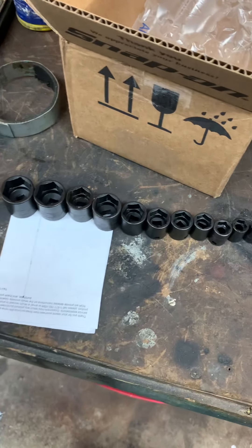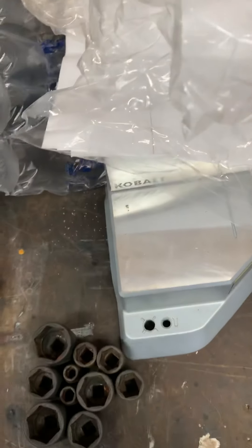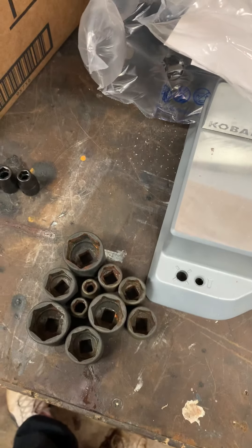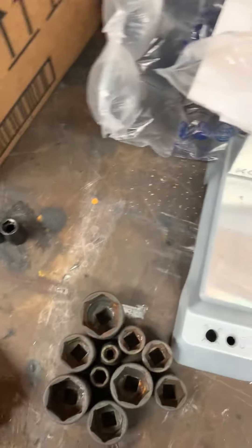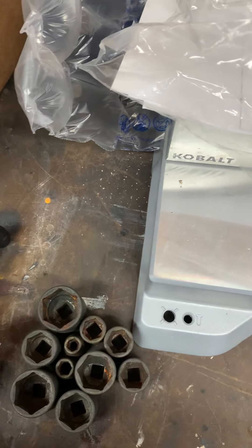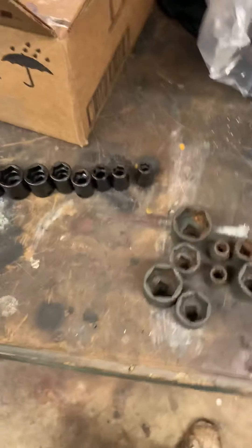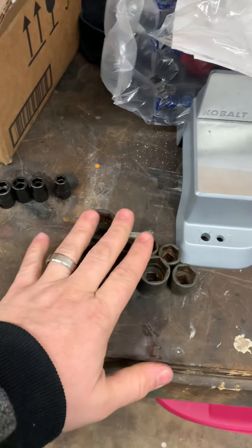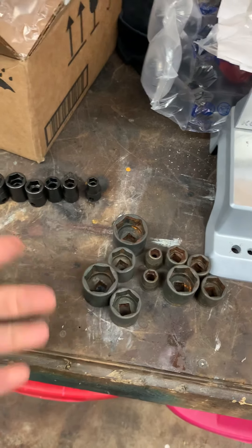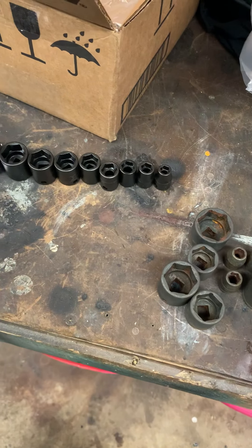Oh — I got an extra one because they sent that extra one earlier. I know I lost the half-inch somewhere. And I don't even have this one in my set — I actually have two of these. Counting through: 1, 2, 4, 6, 8, 10, 12... I don't have this socket; maybe it's laying around somewhere. Good thing they don't need these back because they might call saying, 'Hey, you shorted us two sockets.'